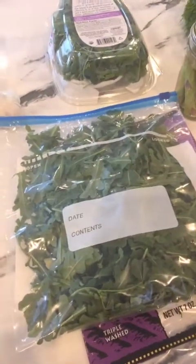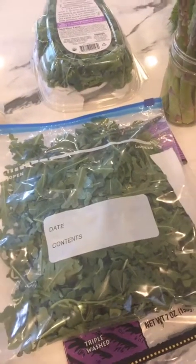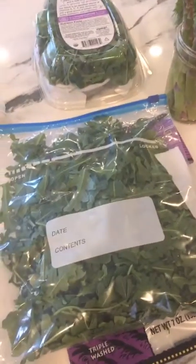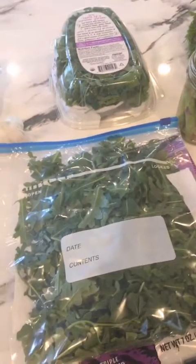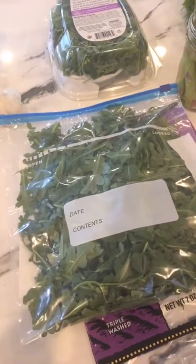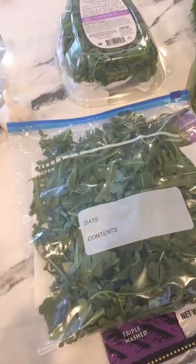You can also store your lettuce in a glass container. If you have a big glass bowl, put a paper towel over your lettuce in that bowl and then put a piece of plastic wrap over it — that's another option. I just find it hard to find bowls big enough, and it takes up a lot of space in the refrigerator. But you can do that if you like.